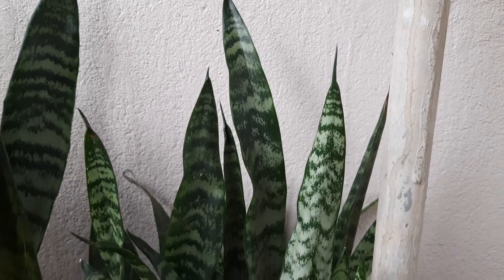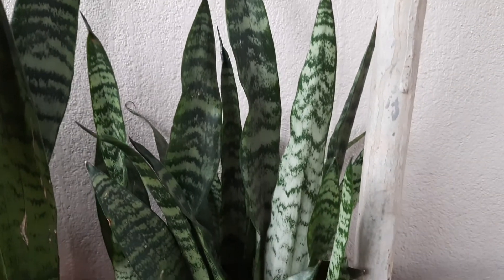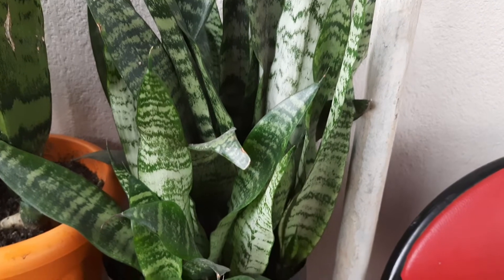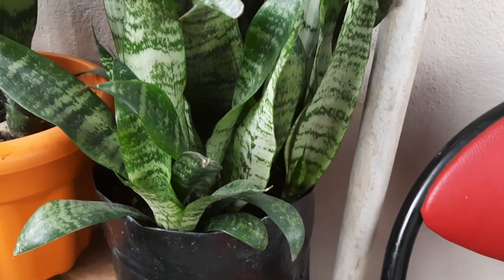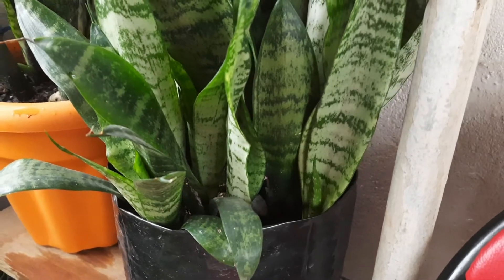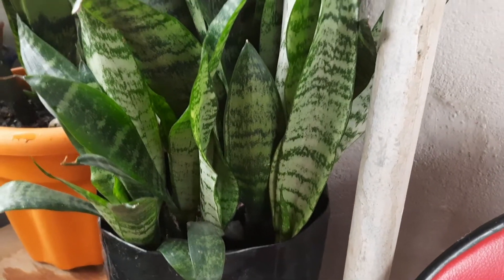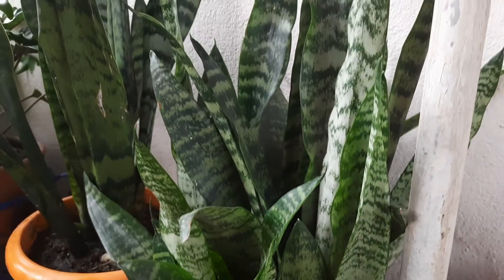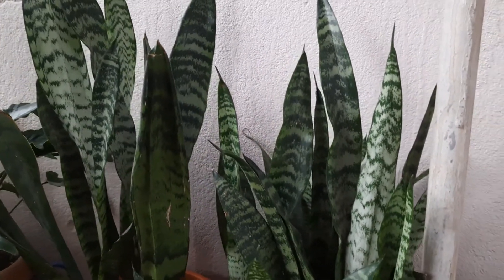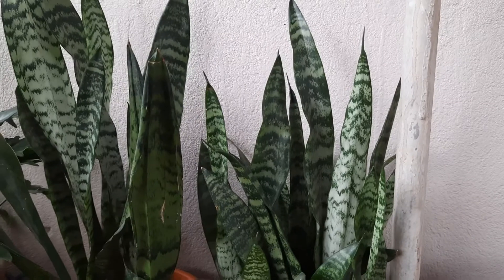Sansevieria is called mother-in-law's tongue and it is known by that name. This is a succulent variety and a popular houseplant. It is also an air purifying plant.